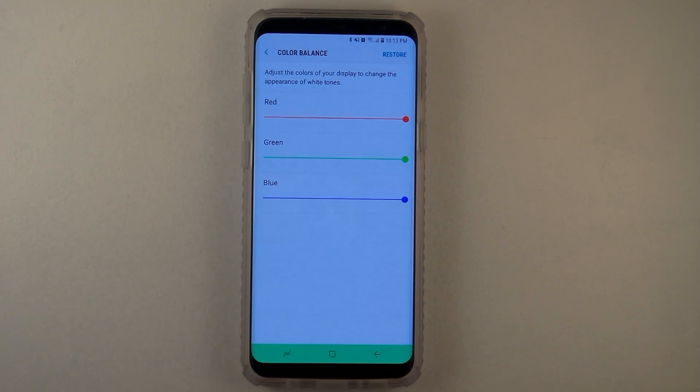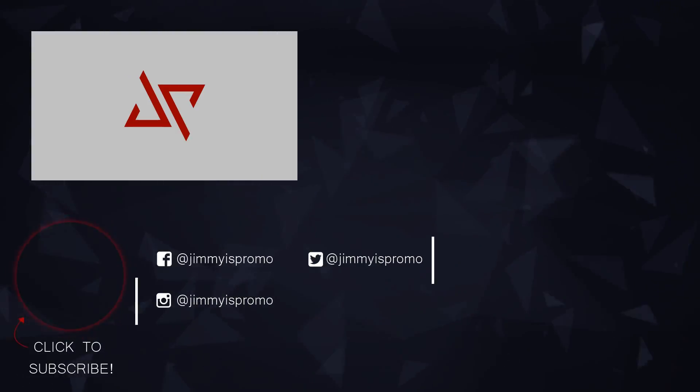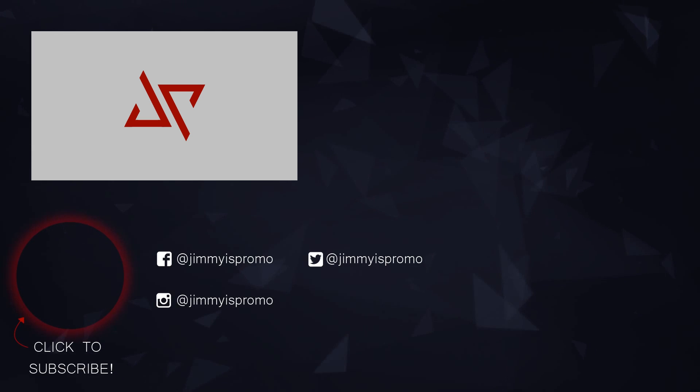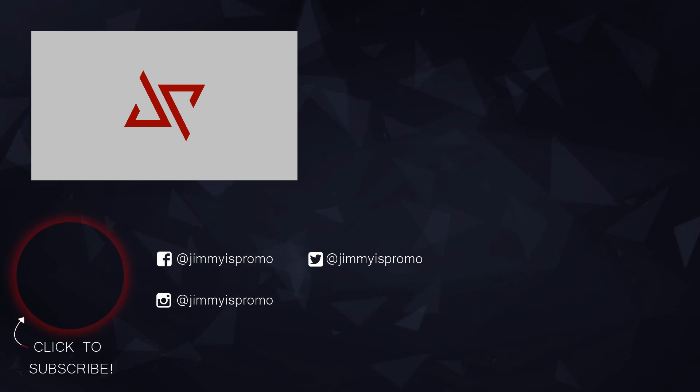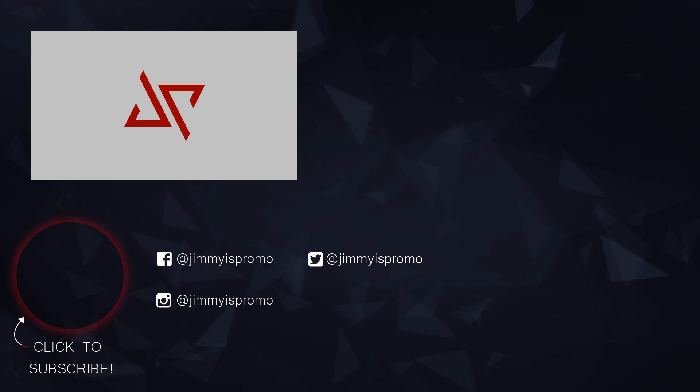Hope you guys liked this video — make sure you hit Like and subscribe, and I'll see you guys later. Click the bottom left to subscribe, on the bottom right you can watch the next video, and on the top right you can check out the playlist for the Samsung Galaxy S8 and the S8 Plus.